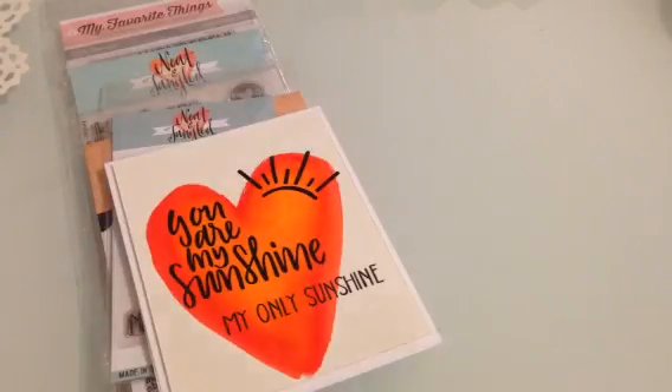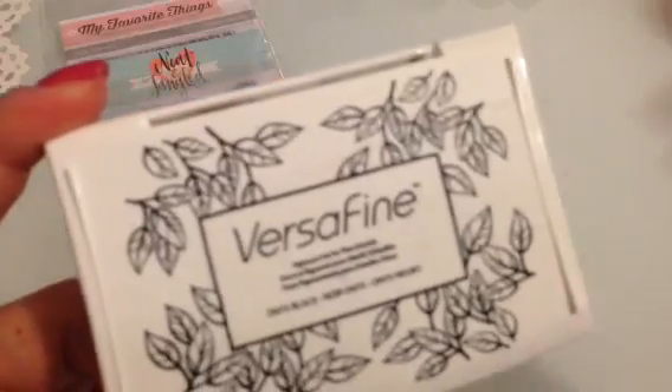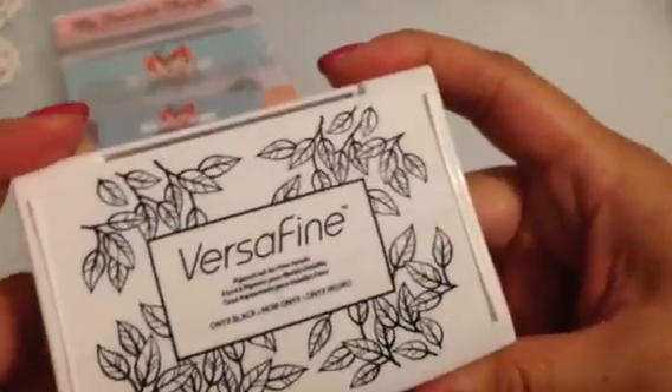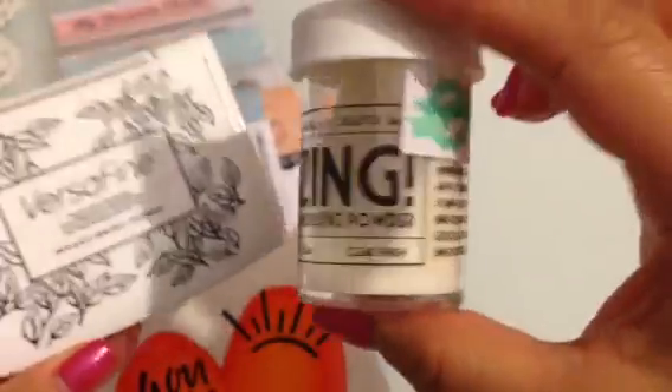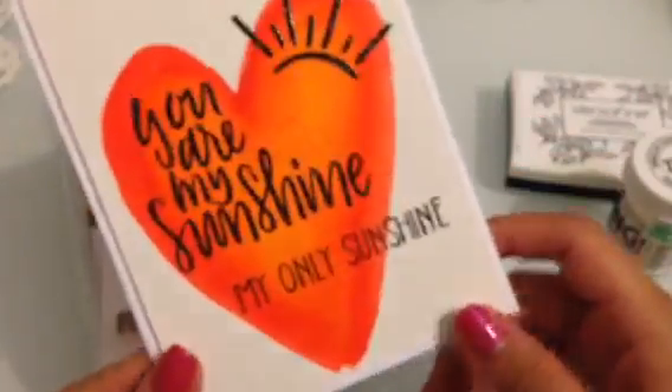I used Versa Fine on this one. You've seen in my past videos where I explain how I use the Versa Fine to get this glossy look. This is the ink — Versa Fine onyx black. It's a pigment ink so after you stamp it, it's really wet. What I do is stamp it with the Versa Fine, then use clear embossing powder and heat set it. That's all you have to do to get that black to shine and look finished.